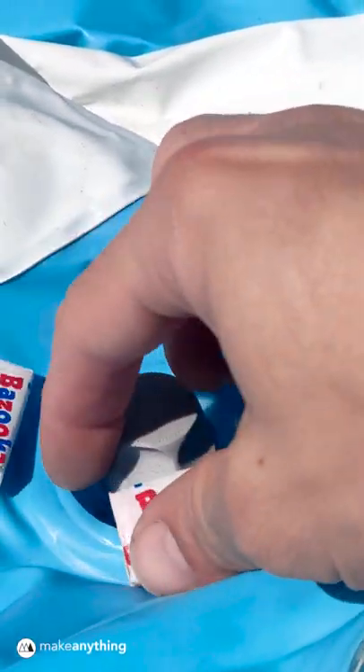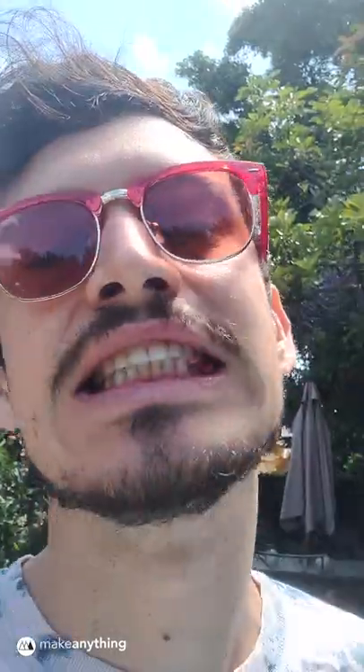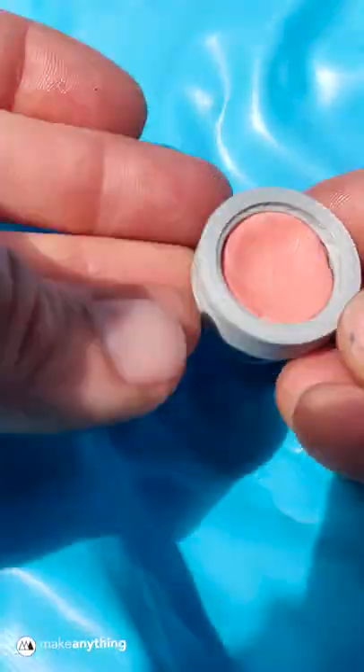A Bazooka — bubble gum, that is. This is old. After a good chewing, this becomes the perfect airtight moldable putty I need to seal these plugs.